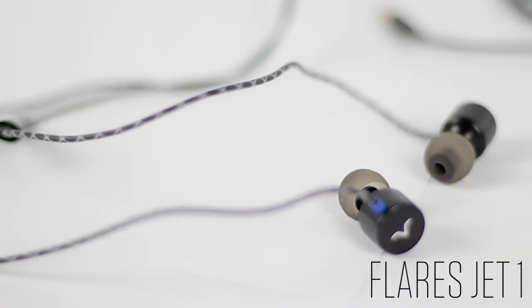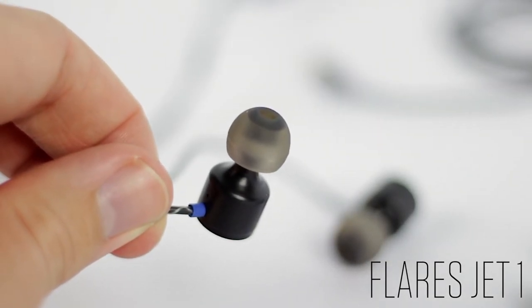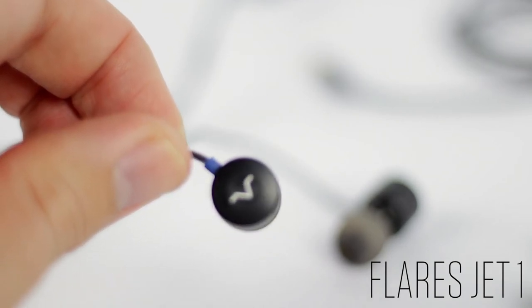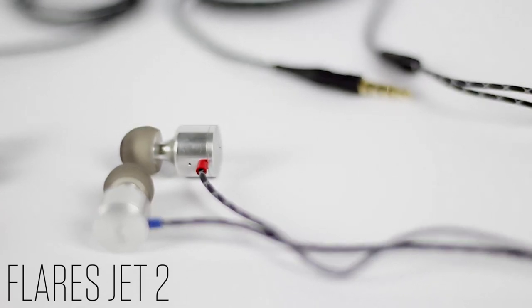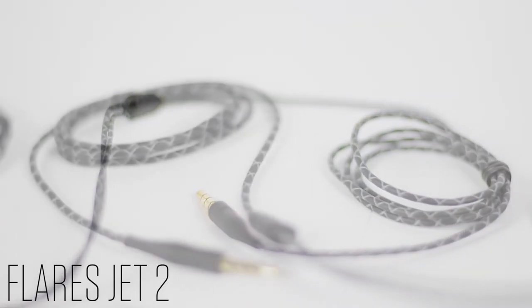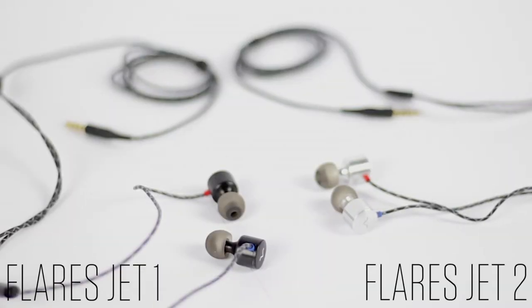You might be wondering if these are the right headphones for you. The typical user for the Jet One or Jet Two is someone who wants everyday headphones — for the bus, train, jogging, walking, daily use. You're not spending a huge amount of money, so you don't need to worry too much about them, but the difference in sound quality compared to the free earphones that come with an iPhone is massive — you'll really hear it.